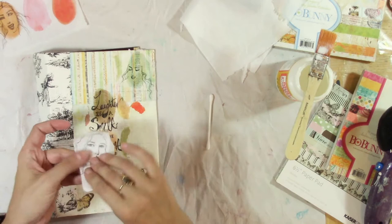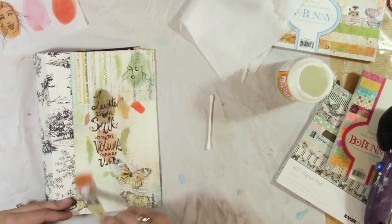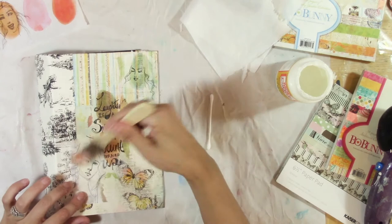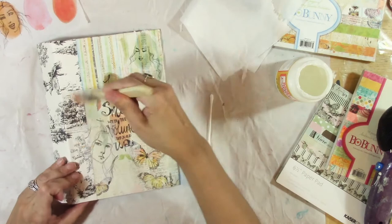I need to take the backing off — don't forget to do that. I kind of want her to be more in the foreground so she's more noticeable. Let's just tear this a little bit — I don't want a straight edge there.